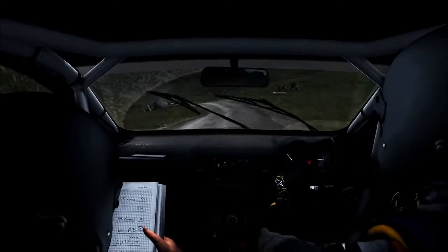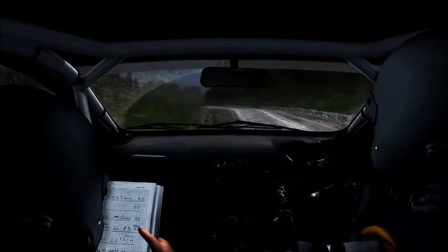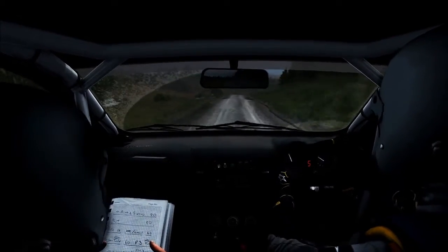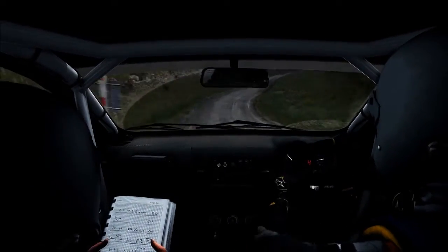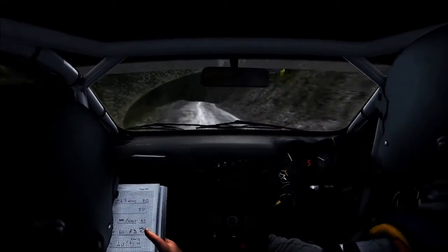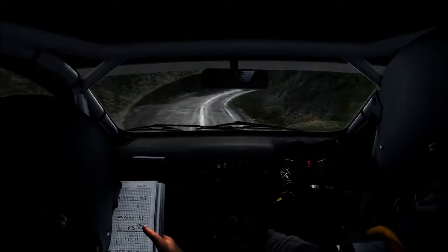60, left 3, long down cut, it's a right 6, 60, over crest. Portion right 5, it's a left 3, tight, over crest. Right 6, it's a left 6, keep mid over jumpers. It's a right 4, long, it's a partial left 6, long, over crest jump.